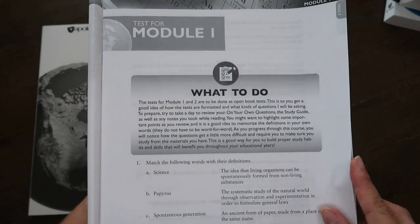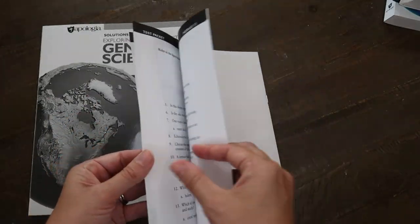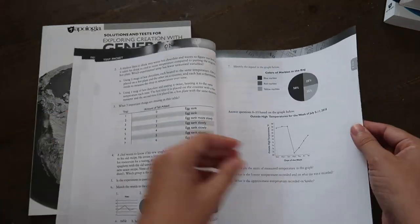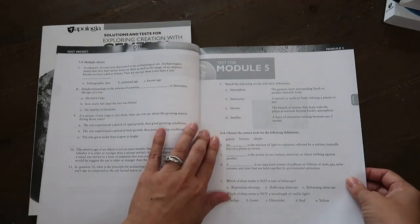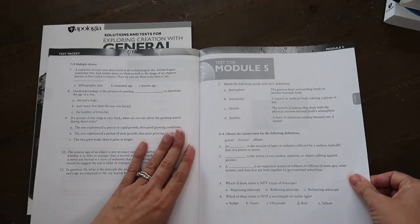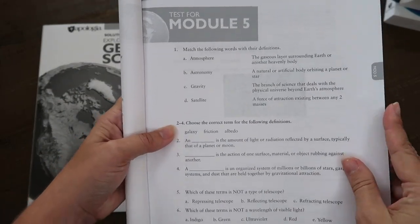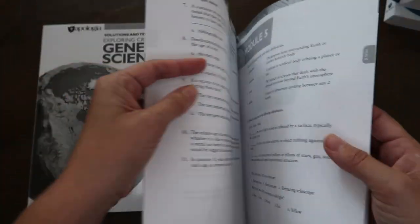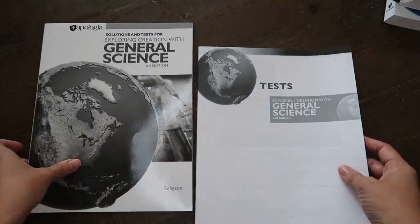I'm going to try to bring this up closer so you can see — they're very short. The first two are open book tests. I'm going to flip through to the module five test since we've been talking about that one. Here's the module five test — we've got some fill in the blanks, some multiple choice, 10 questions, that's it.